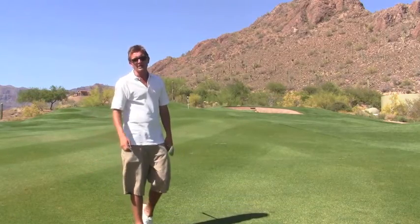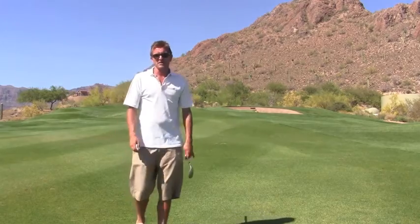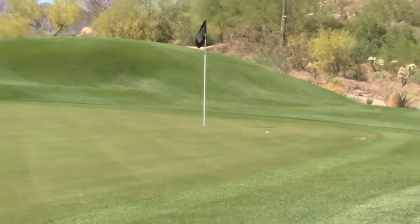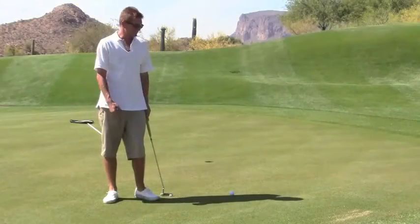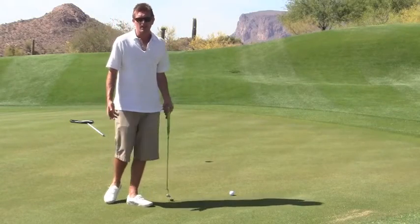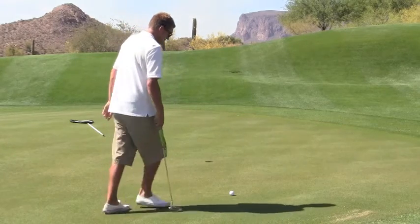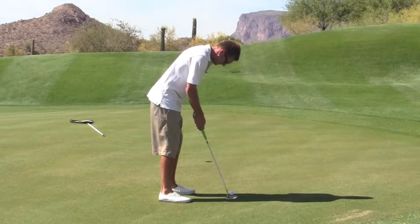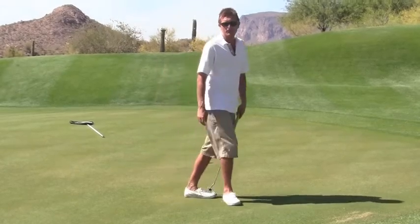That looks pretty good. We won't know how good it is until we get up there. Hopefully it's makeable so we can start this round off with a birdie. We've left ourselves a nice little uphill ten foot putt — perfect for what we're trying to do here today, which is make birdie. There we go — one for one.